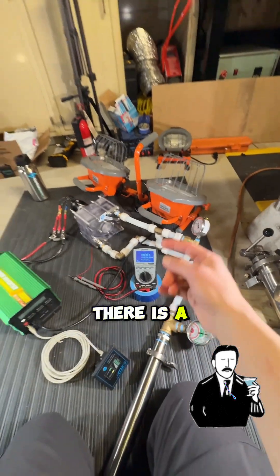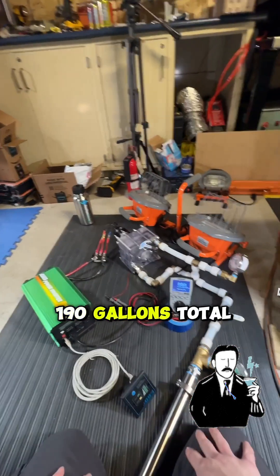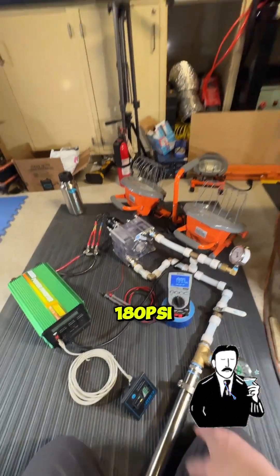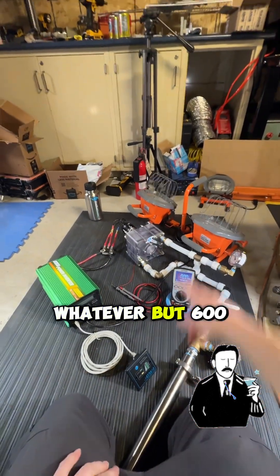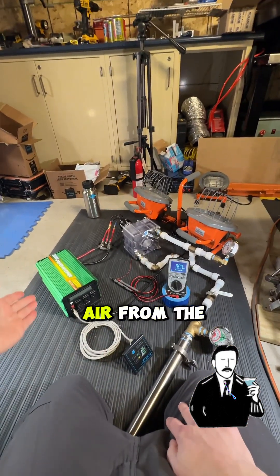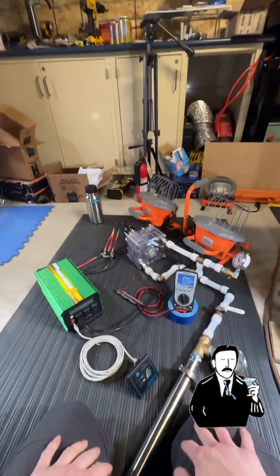There's an 80 gallon, a 60 gallon, a 30 gallon, and a 20 gallon — 190 gallons total. Started at 120 PSI, went down to 80. I'll do the math on the numbers, but that's a 600 watt load from that much compressed air through the turbine. Next up is 850 watts.